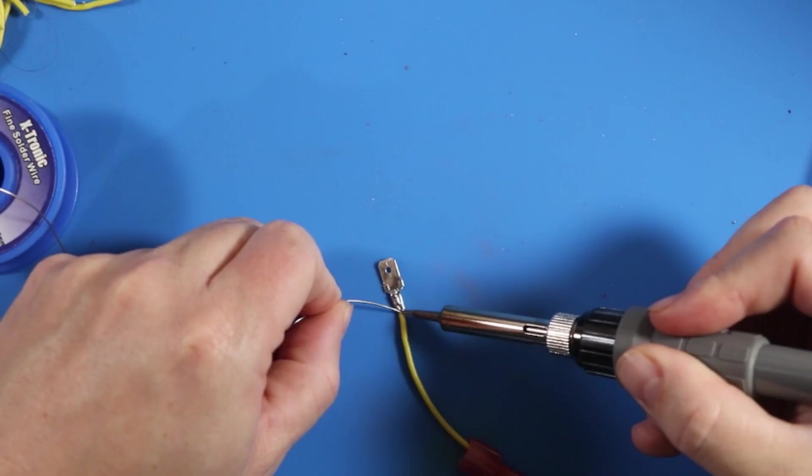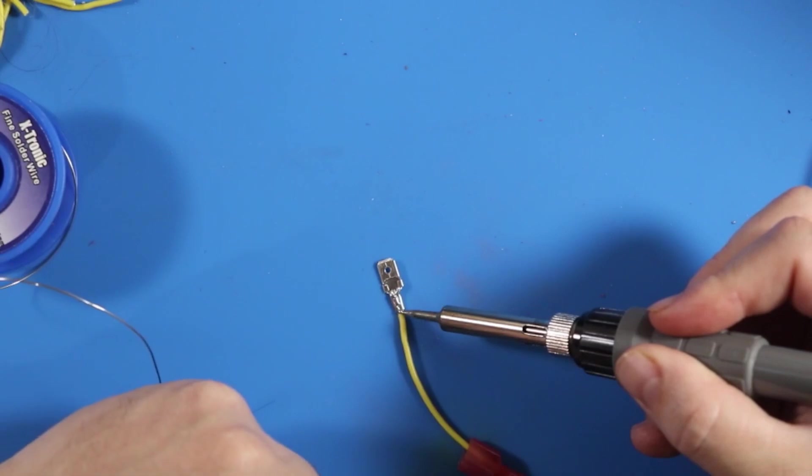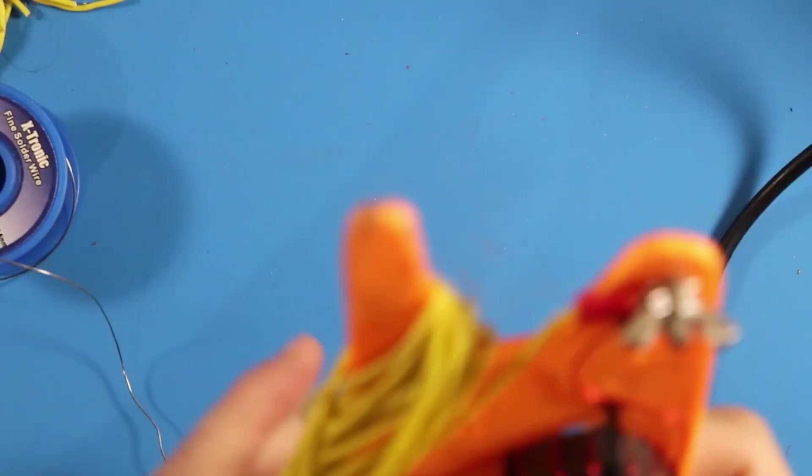Beautiful. We're going to put that 20 aside. We're going to pull off the 17 meter. From how I had this set up when I was tuning it, the 17 meter element was the first element on here — that's not how I want it in my final configuration. In order to get it where I want it, I'm going to remove the wing nut and pull that out.